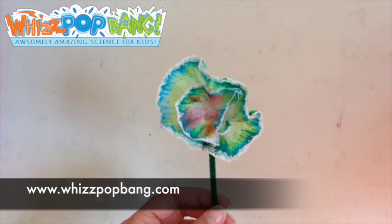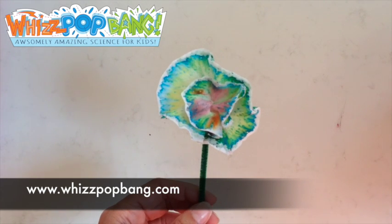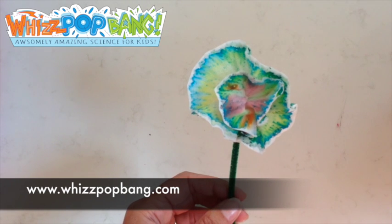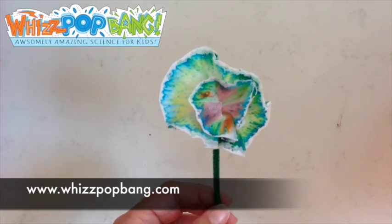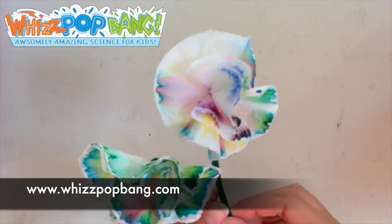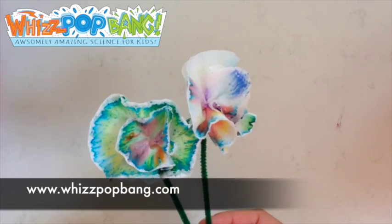Ta-da! And if you're looking for more ideas for fun science experiments you can do with your children, then pop along to whispotbang.com and take a look at our science magazine for children aged 6 to 11. Lots of new ideas for things you can do — and you can see beautiful chromatography flowers. See you!